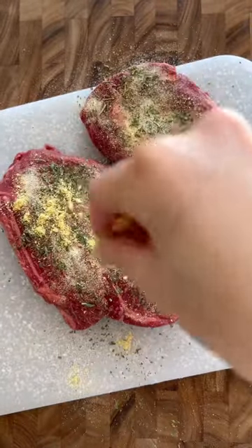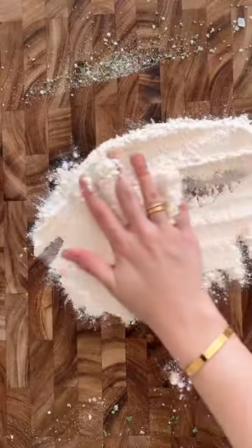Season with garlic powder, onion powder, dried parsley, mustard powder, sea salt, and black pepper.